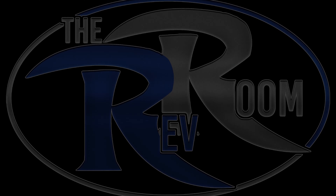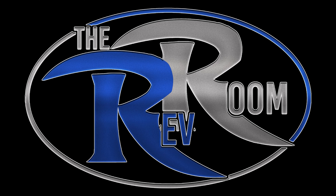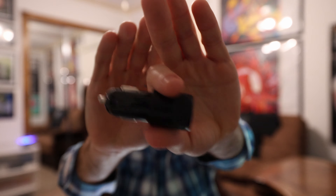Yo, what's happening guys? Welcome back to the Rev Room. Today I got another car charger for you guys by Aelkin. This is Aelkin charger accessories. Got this on Amazon. I'm just gonna take one out because it is a two-pack from Amazon.